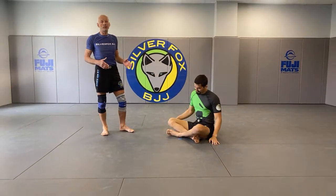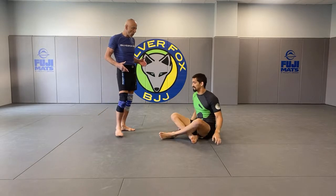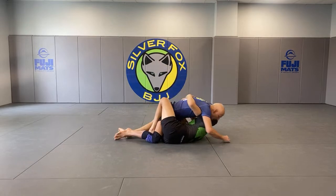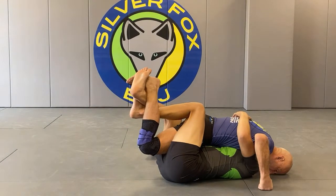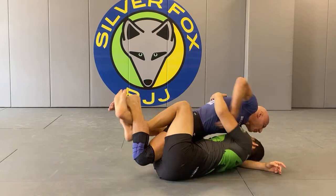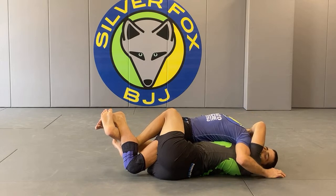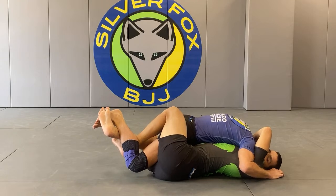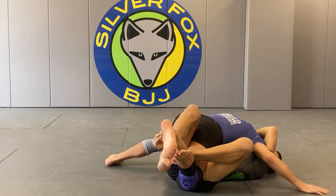I would not bait people with the stand-up counter, because if you cannot stand up, you deepen the problem. So if I cannot stand up because he has underhooks and he starts to lift the leg, what I need to do is get an underhook, place my head on the same side of his body, and then shuffle my feet towards that side.